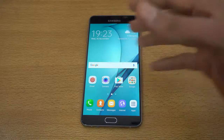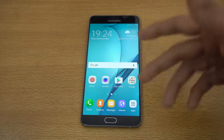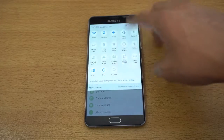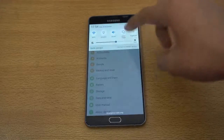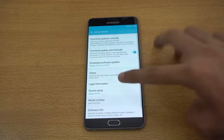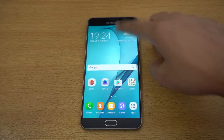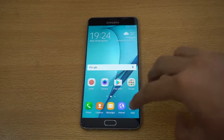It didn't show me any setup screen, so it just went straight to the home screen. Hopefully the variant or phone you buy will have a dedicated first-boot setup. This phone is not yet officially available everywhere, but I don't mind — it went really quickly right into the software.